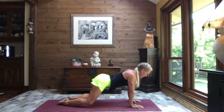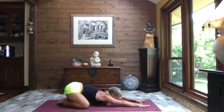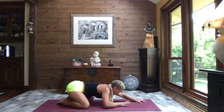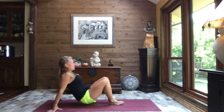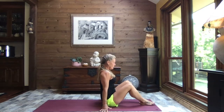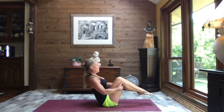Arms extending out nice and long, chin, cheek, or forehead to the mat. Just breathe. Take the time you need, and as you're ready, walk your hands up, come over onto one hip, sweep your feet around, and slide on down towards the top of your mat. Bring the hands behind the thighs and rock it back to our boat pose.